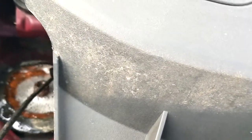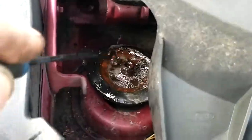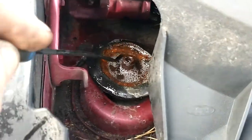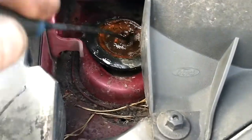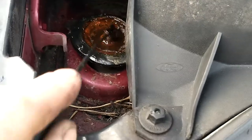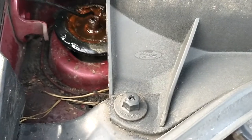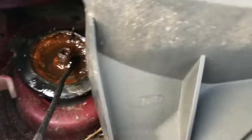Get a pick or a screwdriver and just give it a little scrape. If you do this every once in a while, it'll stop this rust build-up and you'll have a lot better chance of opening this nut when it comes to doing your repair.